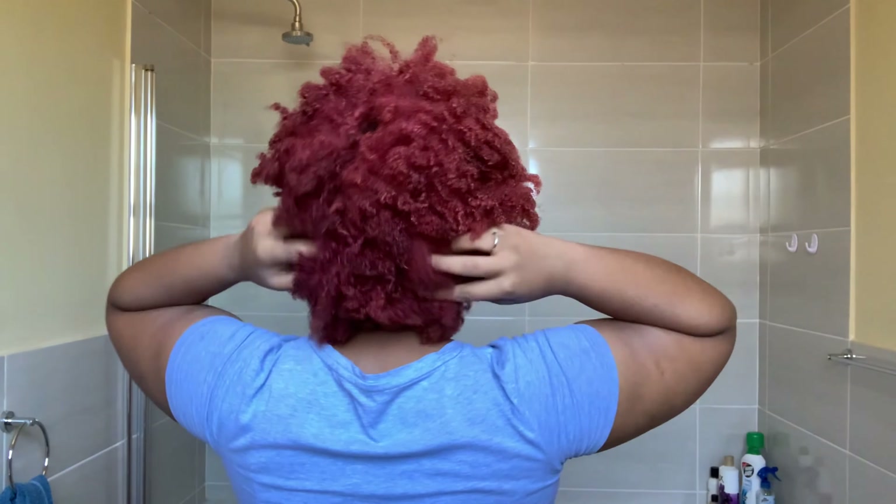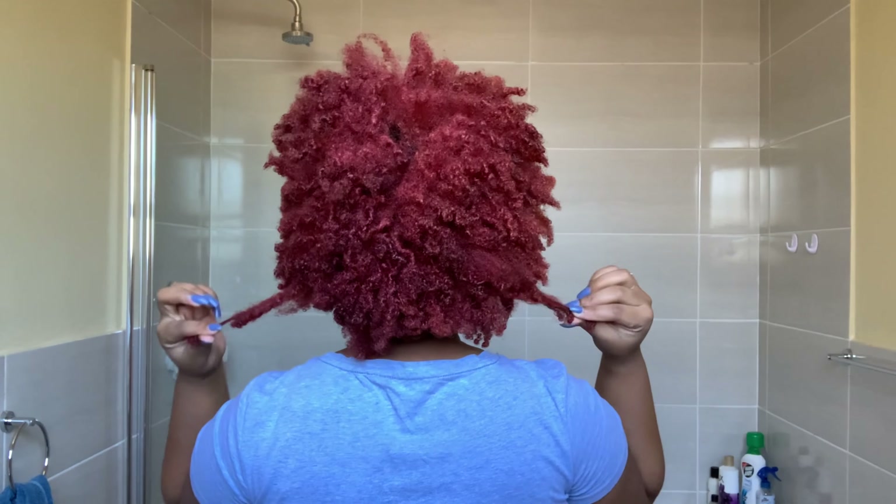Let me turn around so you can see. Let's get into it.